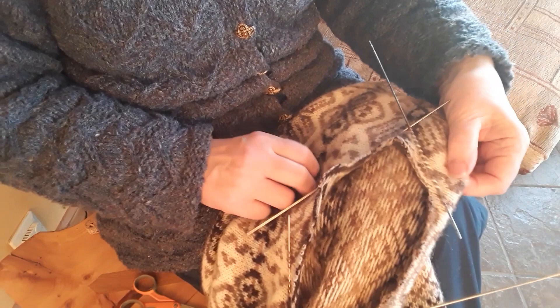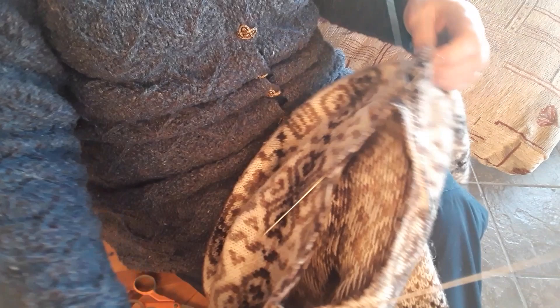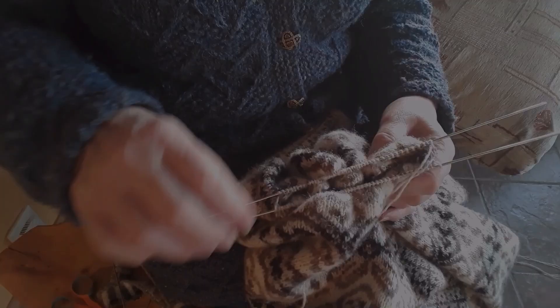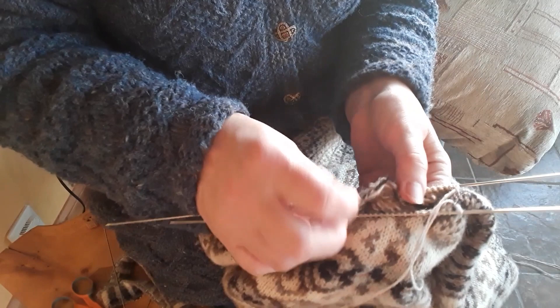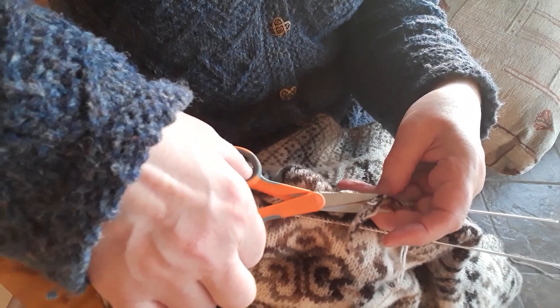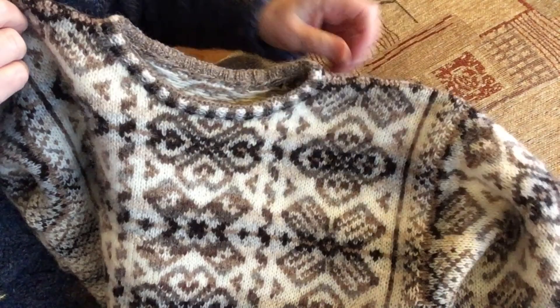The next stage is I'll start at the left shoulder and just pick up and knit all the way around. The stitches are all picked up and ready to knit. The excess here I'll just slip stitch to the wrong side — I'll trim it back because this is a bit long, probably by about that much, and then this will get slip stitched to the wrong side. This is the finished neck — on the inside I've just tapped it down, trimmed all the edges, and slip stitched them to the wrong side, so it's nice and neat and tidy.